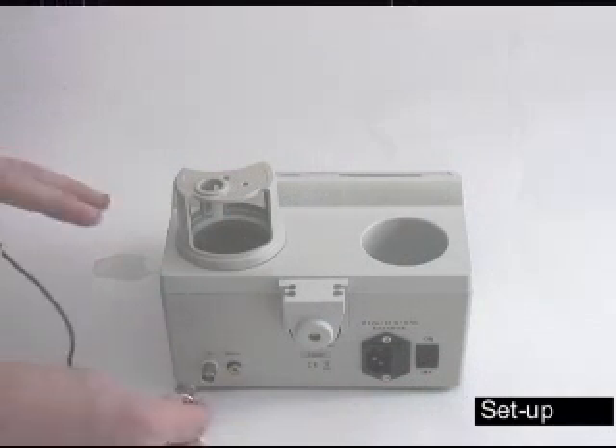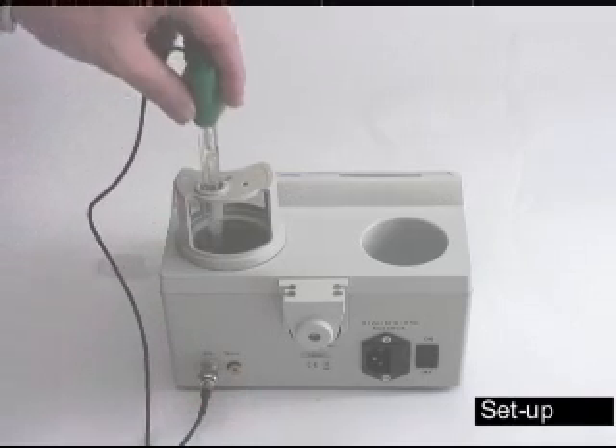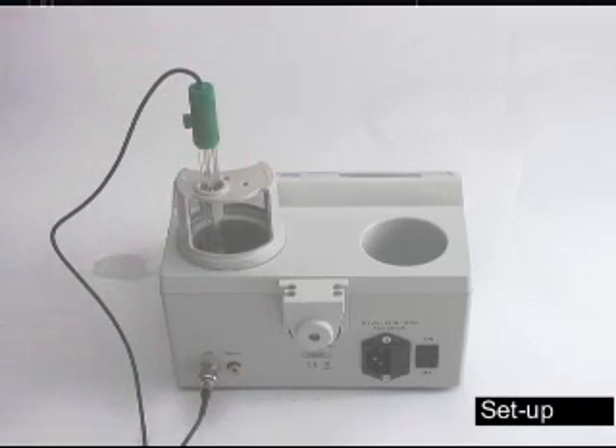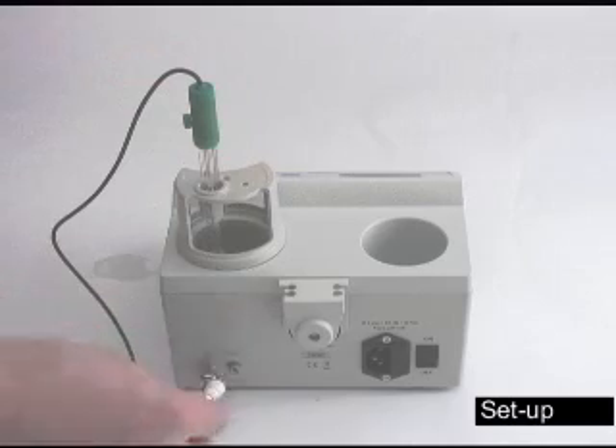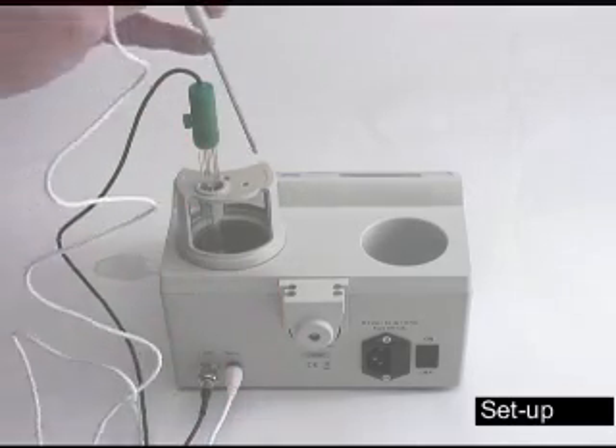The pH probe will simply slide on and then twist in a clockwise direction to lock into place. Place the probe in the holder. The temperature probe simply slides in and place it opposite of the pH probe.